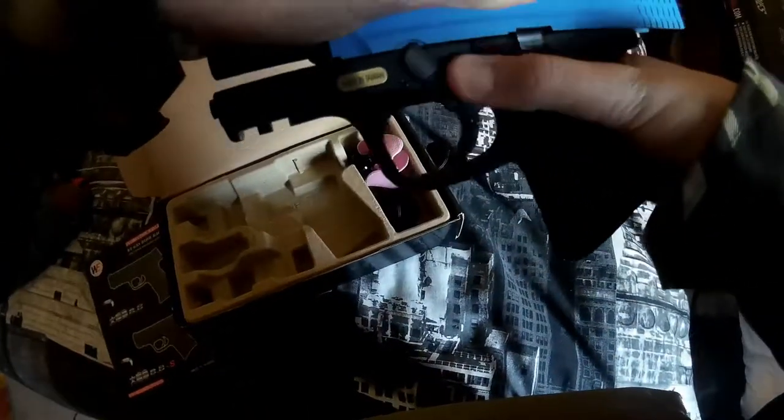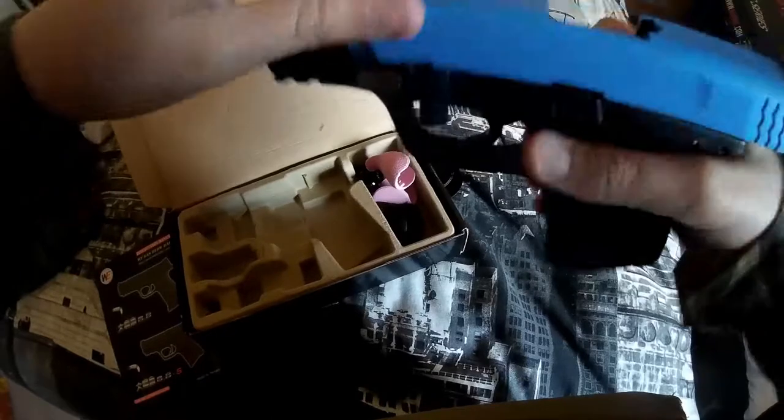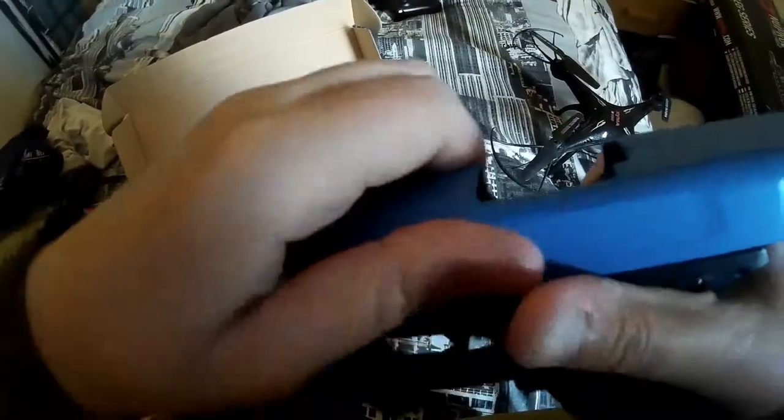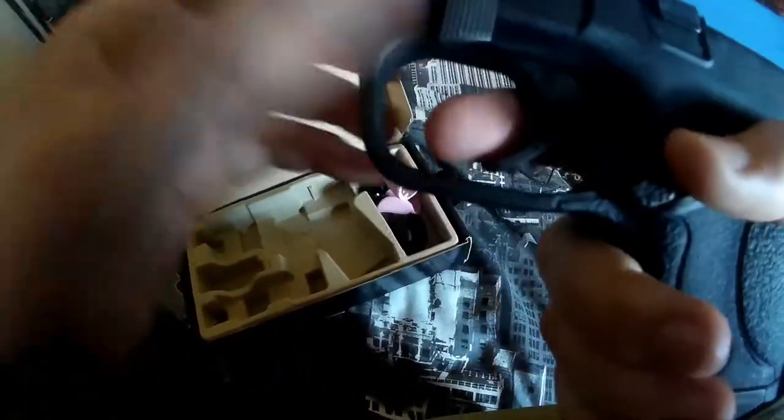So the release on this is quite easy. You just slide back, that flicks up, and then...